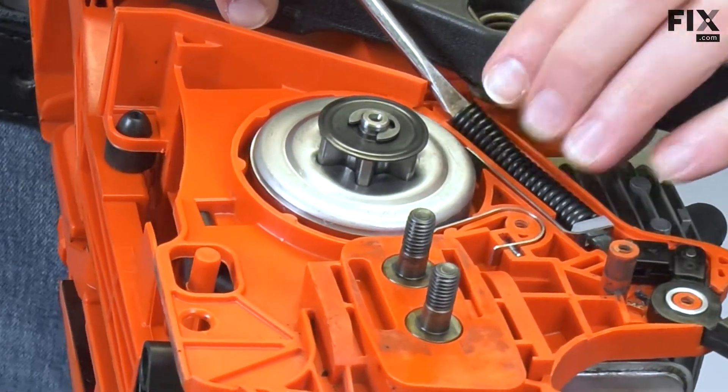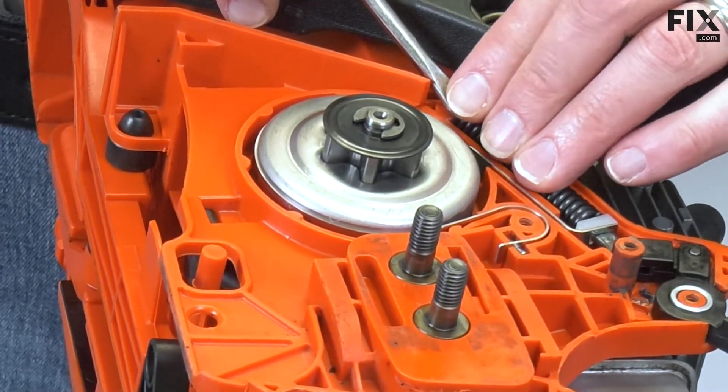Once it's in the pocket, I'll push down on the spring and carefully remove the screwdriver.